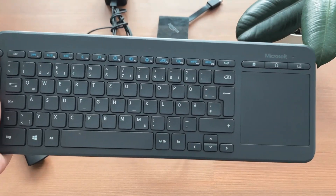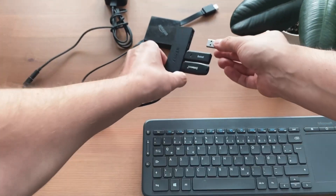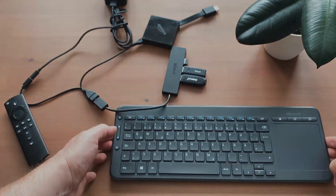In the next step, I connect a mouse and keyboard combination with a USB dongle. If you have Bluetooth peripherals, they can easily be paired in settings.